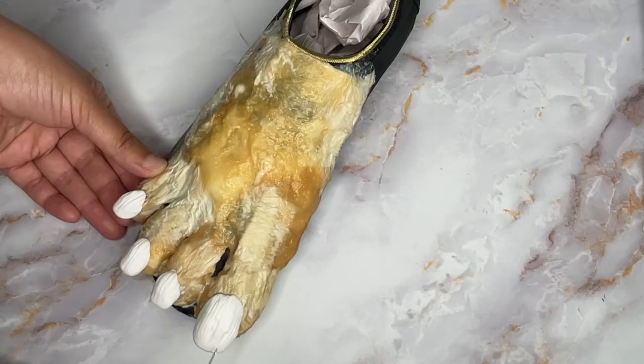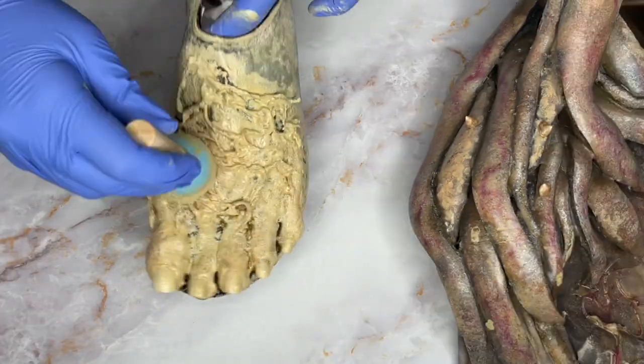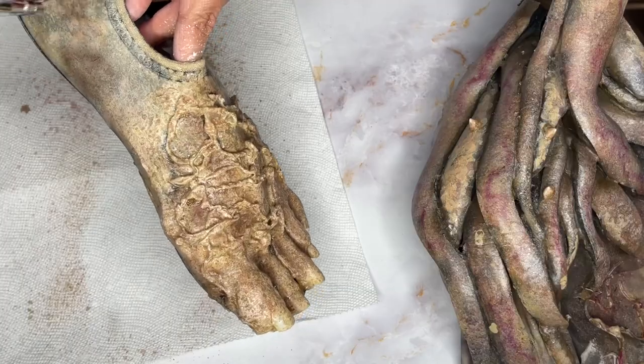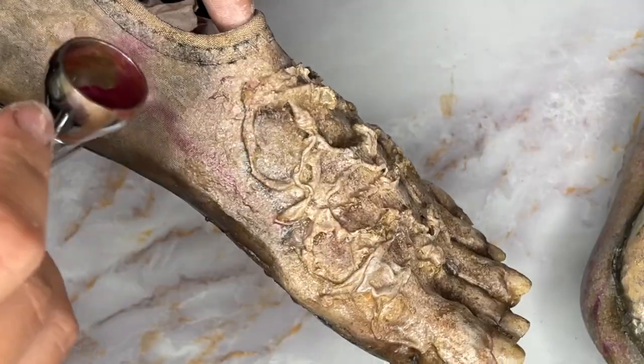Now everything's dry, so let's get it painted. No matter your base color, if you are using acrylic paint you're going to want to do a 50-50 mix with prosaid. This is gonna help the paint stick to the latex and not crack when you go to flex it. I'm not worried about avoiding the nails - we'll deal with that later. Just going through the same acrylic colors and texture methods that we used on the suit. If you haven't seen the tutorial for making the Vecna suit, it's down in the description.